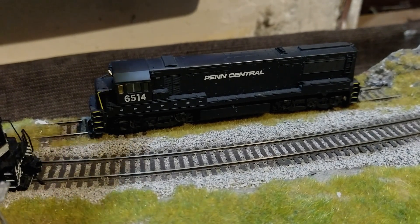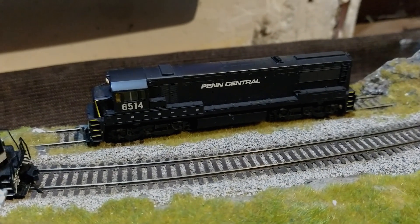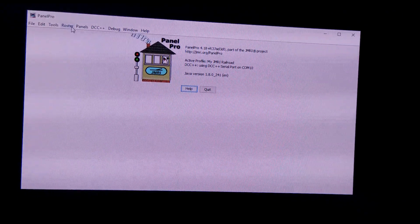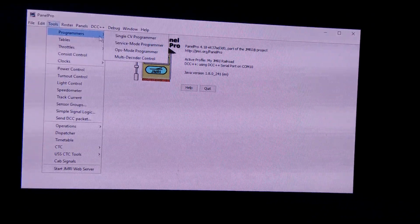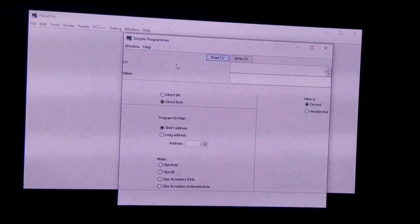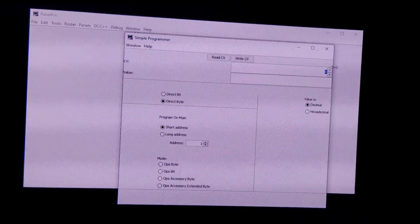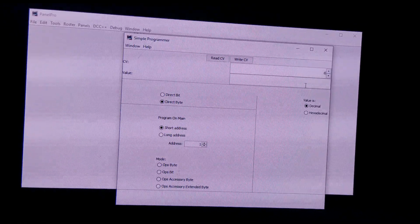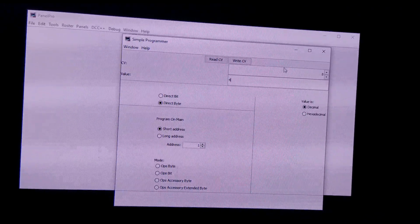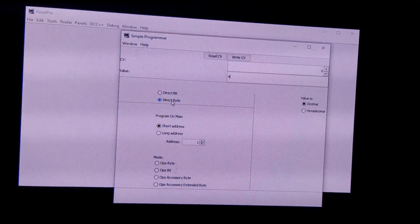Or maybe you can use software and use factory reset functions. I'll show you — go to Panel Pro, and what you need to do is just go to Tools, then Programmers, and select Single CV Programmer. Now, in order to reset this particular decoder, what I need to do is write into CV number 8 the value of 4. So I'm going to write CV number 8 the value of 4, and I will select the direct byte option here.